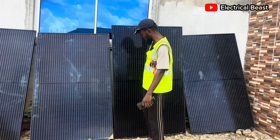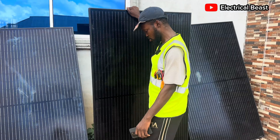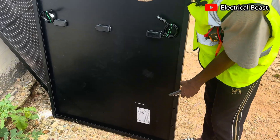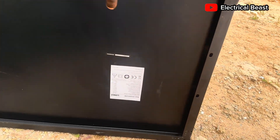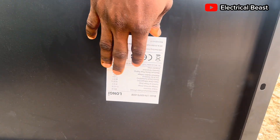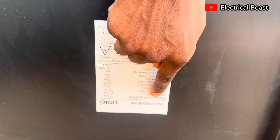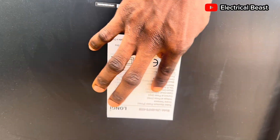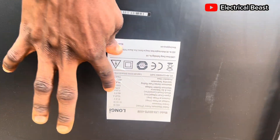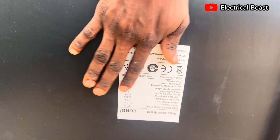Just to mention, the brand of this panel is Longhi — a polycrystalline solar panel from Longhi. This is the model: LR460HPD. You can see the specifications — the rated maximum power is 450 watts, with a power tolerance of 0 to plus 5 watts.